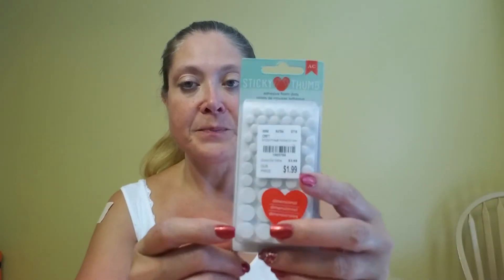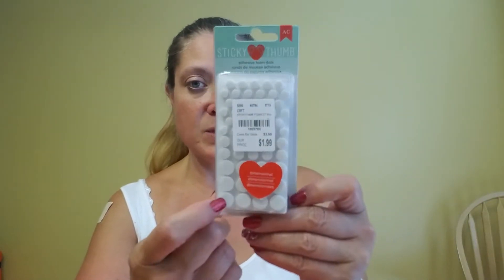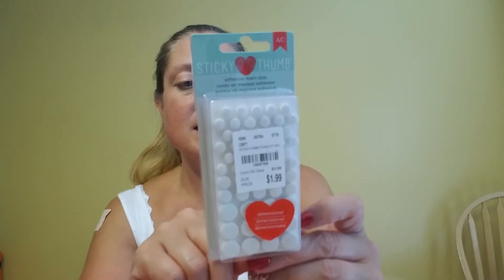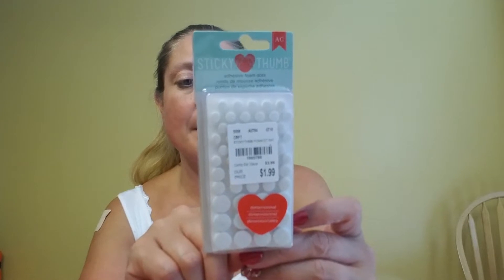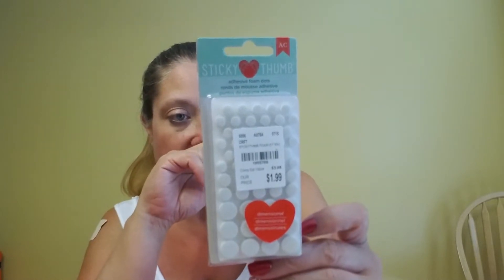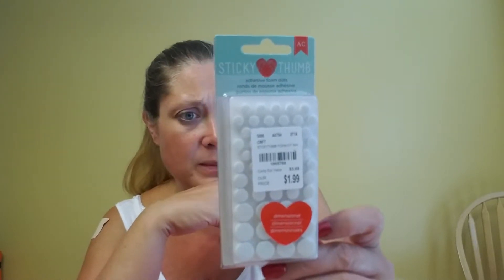I also saw this by American Crafts — these are the Sticky Thumb Adhesive Foam Dots, number 196-5766, and these were also $1.99. They have 275 pieces. I have big pieces of dimensional foam but not any tiny ones. These have 165 6mm x 3mm pieces, 50 8mm x 3mm pieces, and 60 11mm x 3mm pieces.